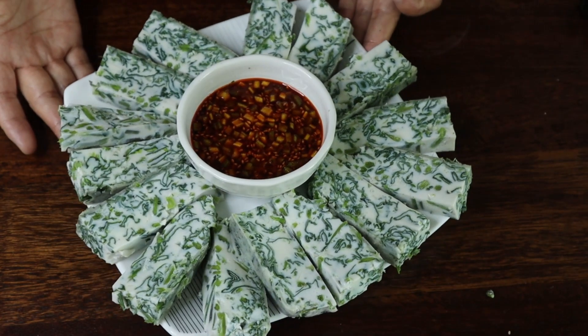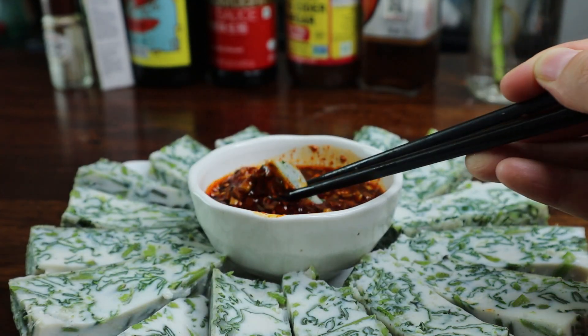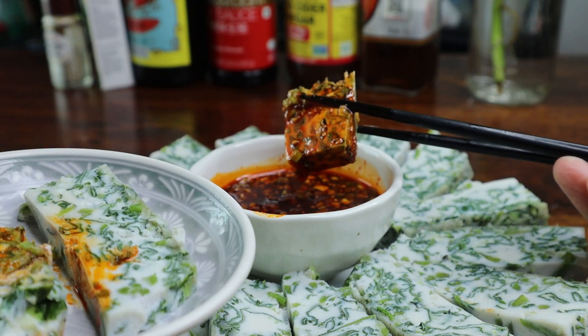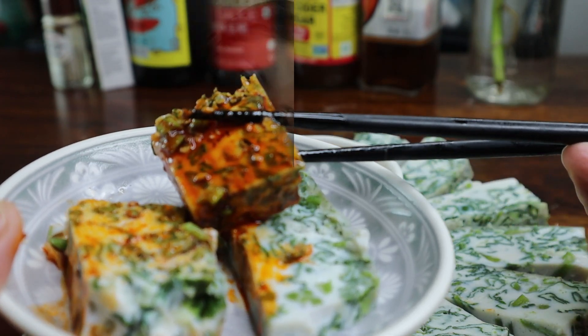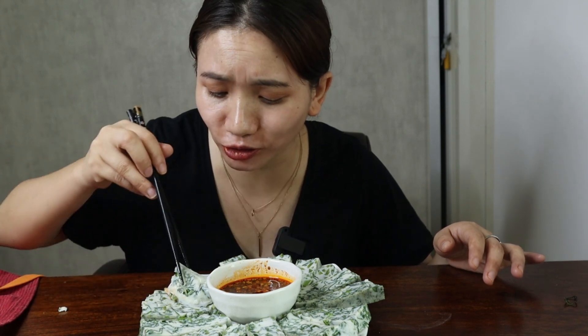Now it's ready to enjoy. This is kind of like soft tofu — it is very soft. When you cut it, do it very gently. Just dip it in the sauce and enjoy. It's so good!